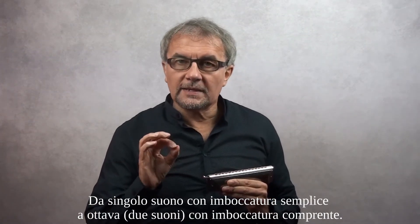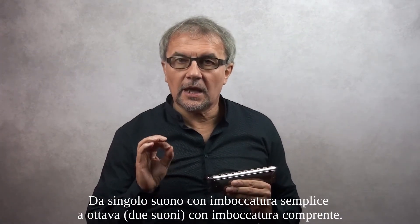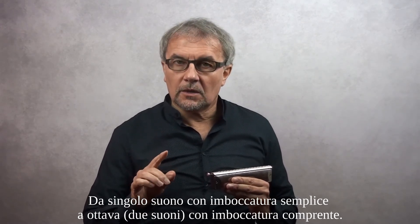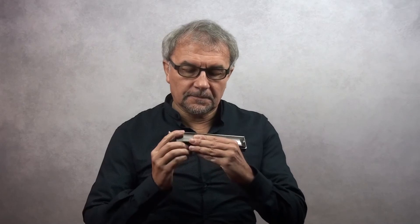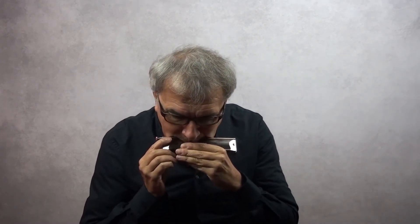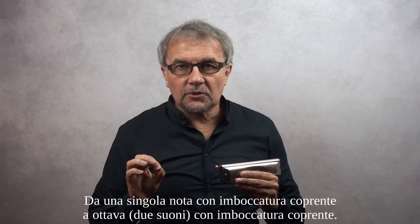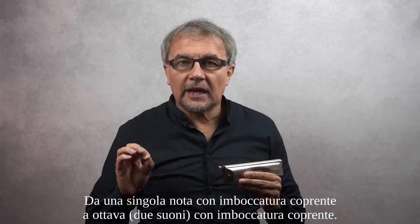From one single note single embouchure to octave covering embouchure. [Musical demonstration]